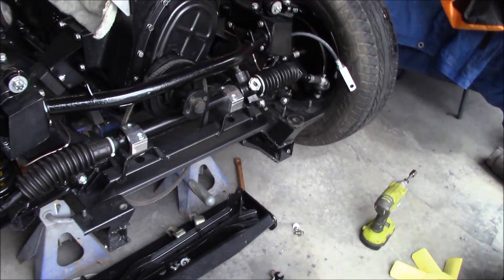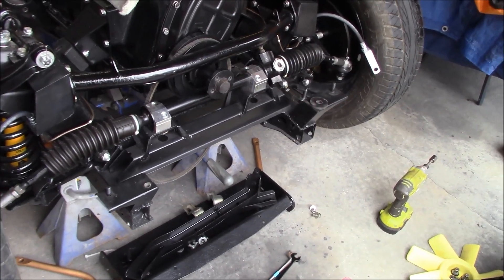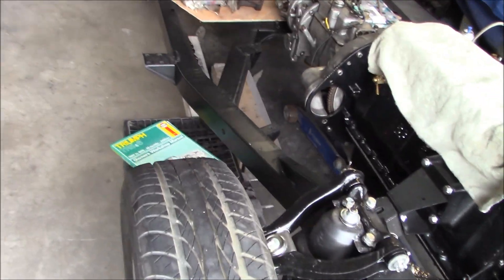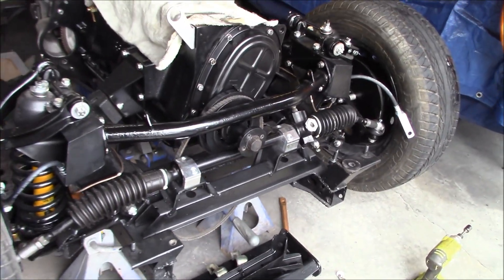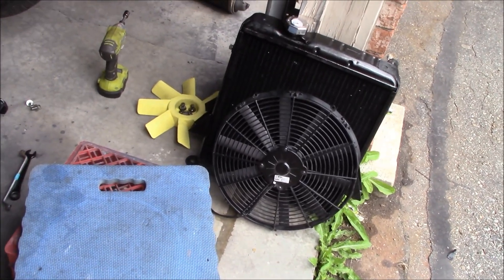The crank bolt is now torqued to 92 foot pounds. It's between 90 and 100 in the manual. Incidentally, I couldn't find it in the Bentley manual - I had to resort to looking it up in the Haynes manual. The Haynes refers to that torque as being 90 to 100 pounds. So it's torqued, and we can put that back on. That literally took me five minutes to take that stuff off.